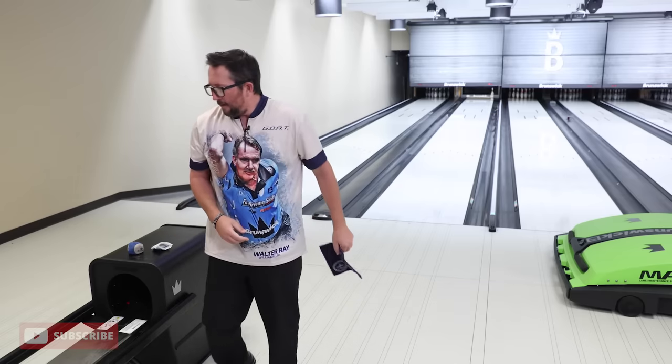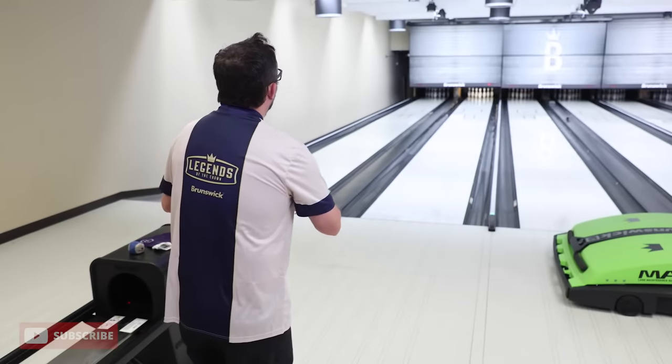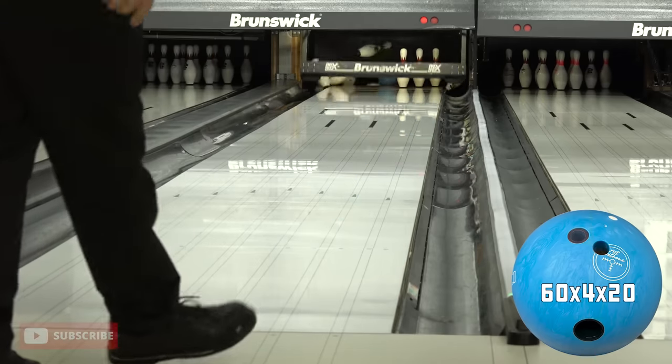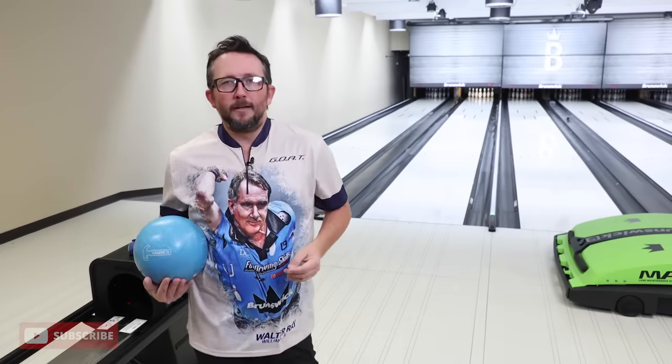Starting to get the rhythm now. I've been spoiled playing here — this whole year I put out Crown Jewel pattern, which is a 43-foot medium test, tons of friction to the right. This one obviously has a ton of friction too, but the difference is I'm not gonna be able to move in and hook it. If I try moving in to around board 20 and throw it out, the ball encounters friction just a little bit too early and does too much work. It's always best to play up the boards by the gutter on a short pattern — especially like Wolf.